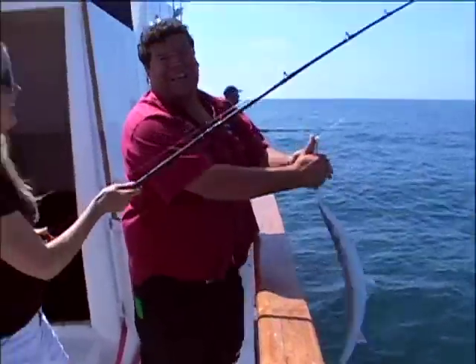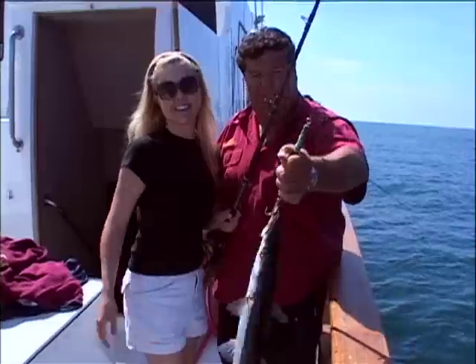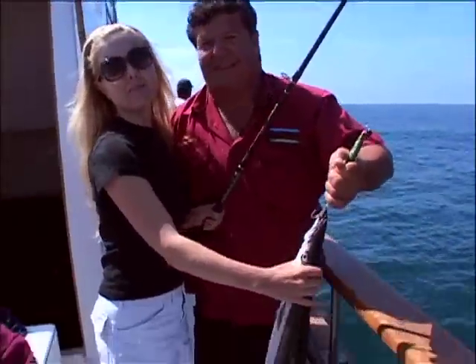This is Shannon — she just got this fish, a barracuda on a Magic Metal jig. She's out here fishing with her husband, all the guys and all our family having a great time. You having fun today? We'll be right back.